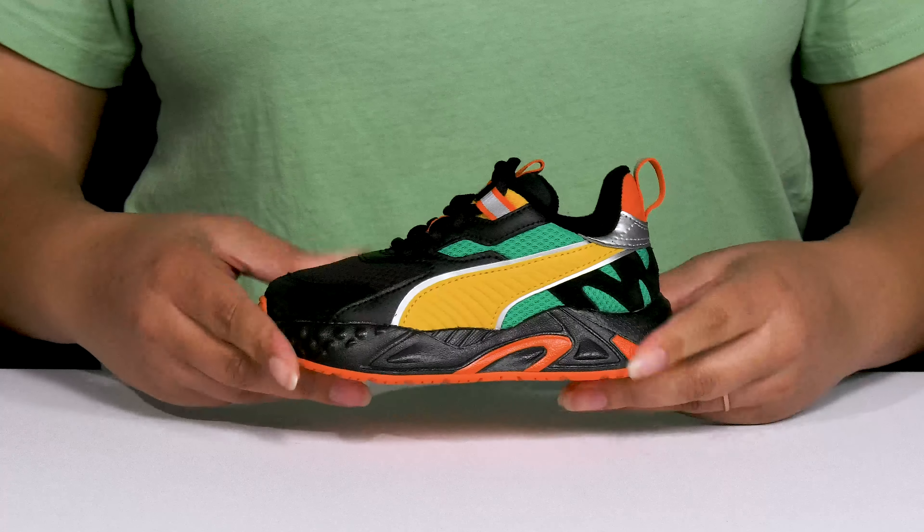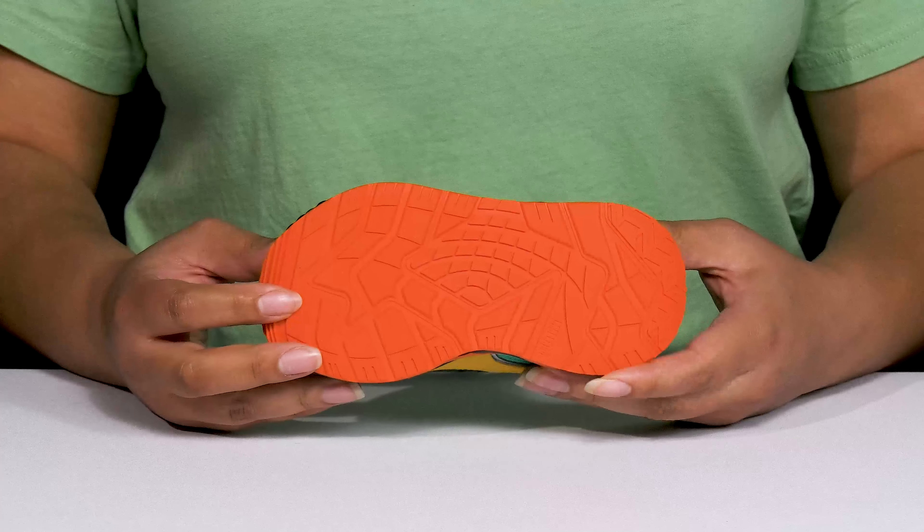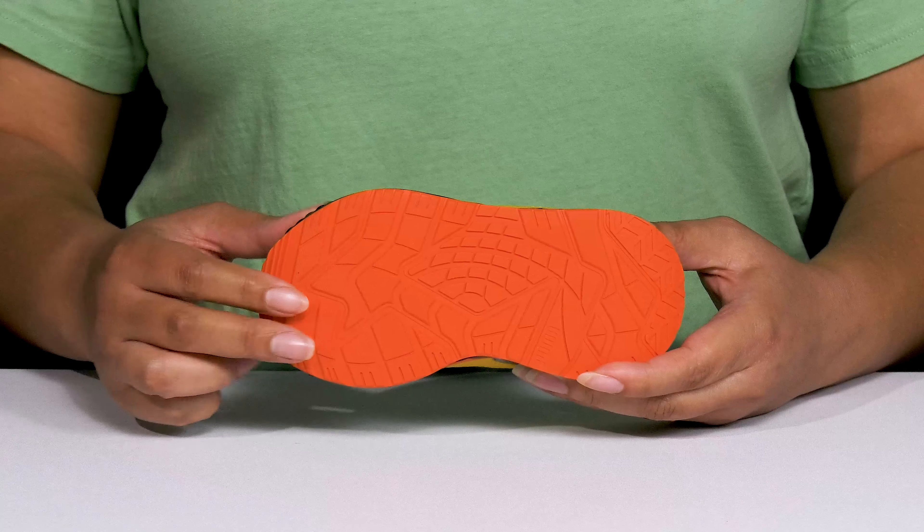They're lightweight with a sturdy and durable build that's made to last, and it's all on top of a durable rubber outsole that is textured to give them the best grip.